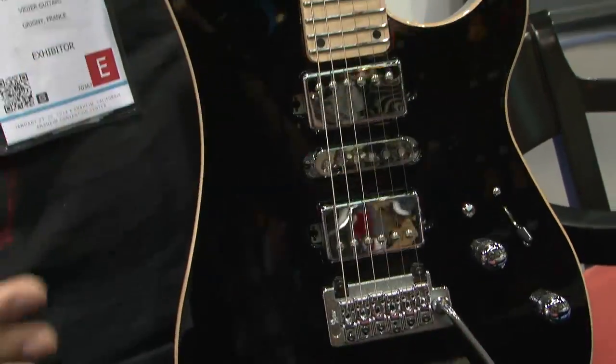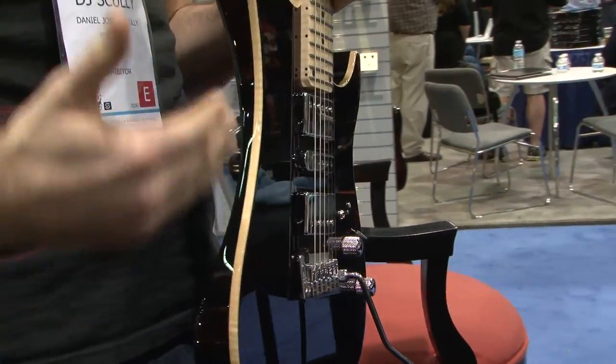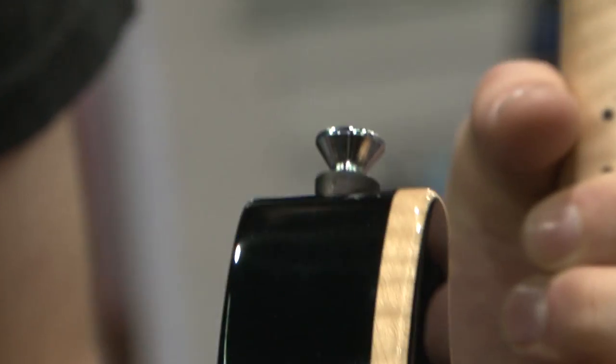The basic concept of Vigier is to take all the headaches out of playing — get you to a point where you don't have to worry, it just plays. Even simple things like our strap locks: our strap buttons are countersunk in brass casings, so they don't strip out like they normally would in a wood one.